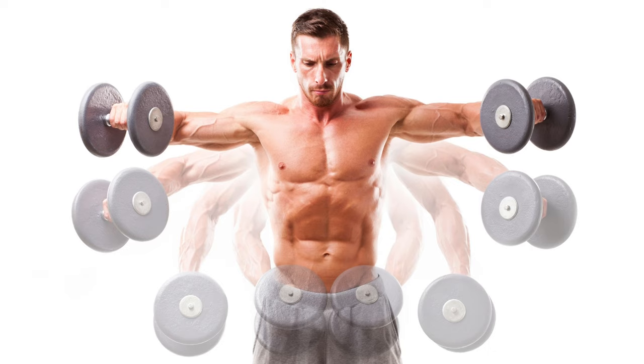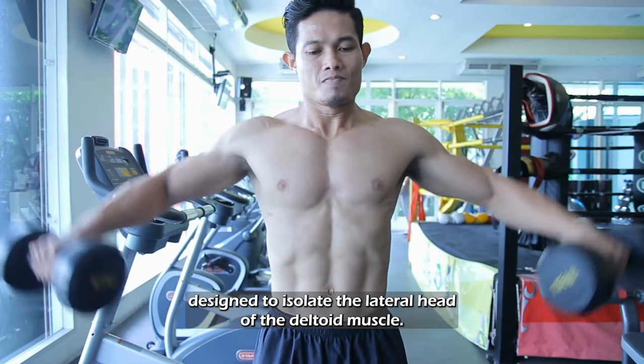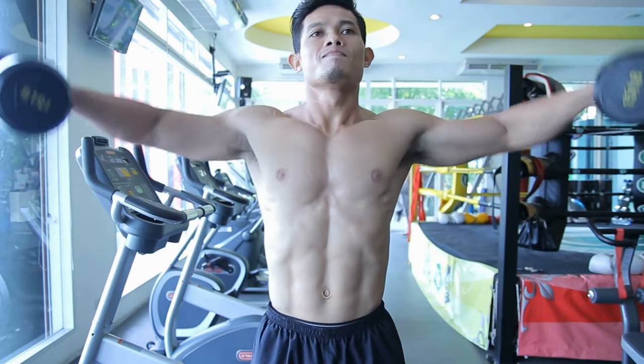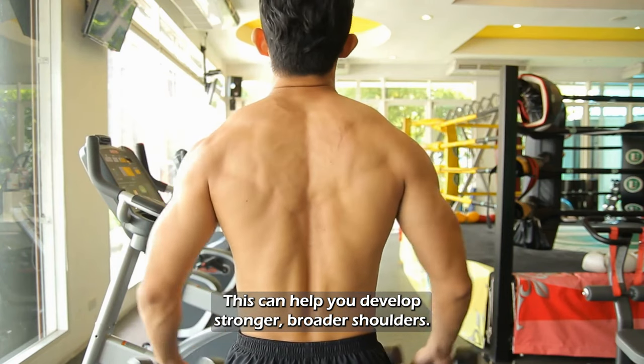Lateral Raises. The side lateral raise is an effective shoulder strengthening movement designed to isolate the lateral head of the deltoid muscle. Performed regularly, this can help you develop stronger, broader shoulders.